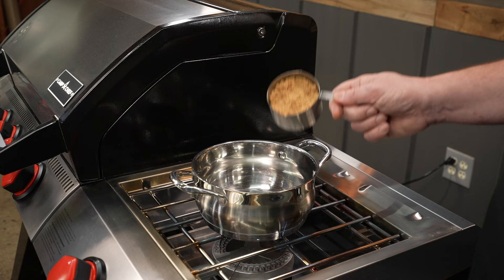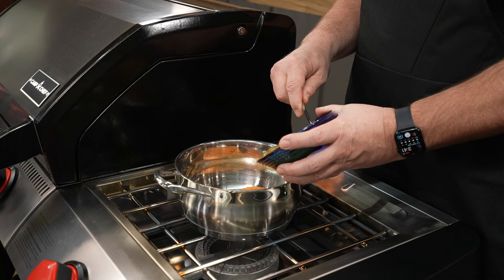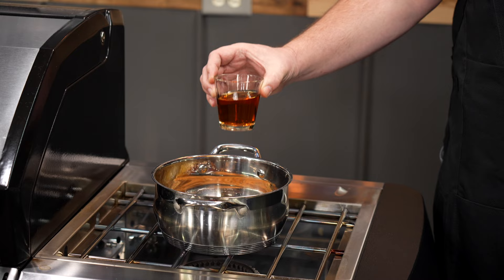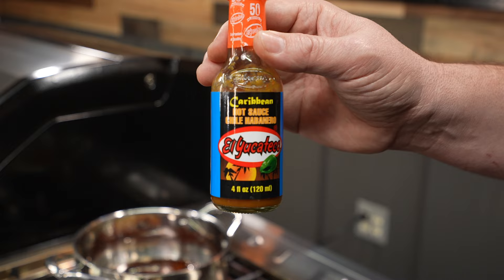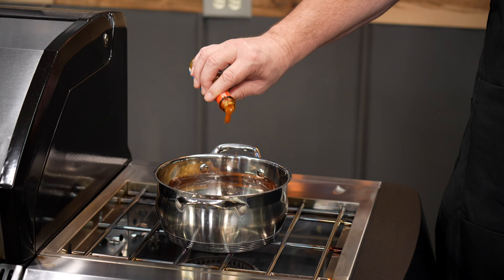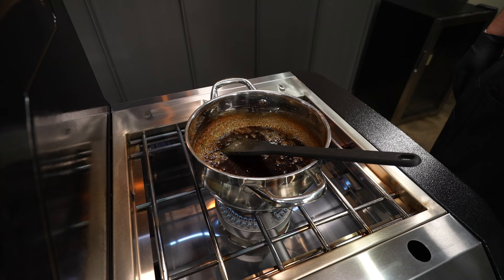We'll start off with three quarters of a cup of light brown sugar, a quarter cup of our favorite barbecue rub, one and a half cups of pineapple preserve or 12 ounces, a third of a cup of dark molasses, a half a cup of your favorite bourbon, one tablespoon of red wine vinegar, and one tablespoon of the El Yucateco Caribbean Hot Sauce Chili Habanero — feel free to add a tad more or less. We're going to cook this at a low to medium heat, stirring to incorporate. We'll bring it up to a slight boil, then reduce it and let it simmer until it's time to start putting it on that pork loin.